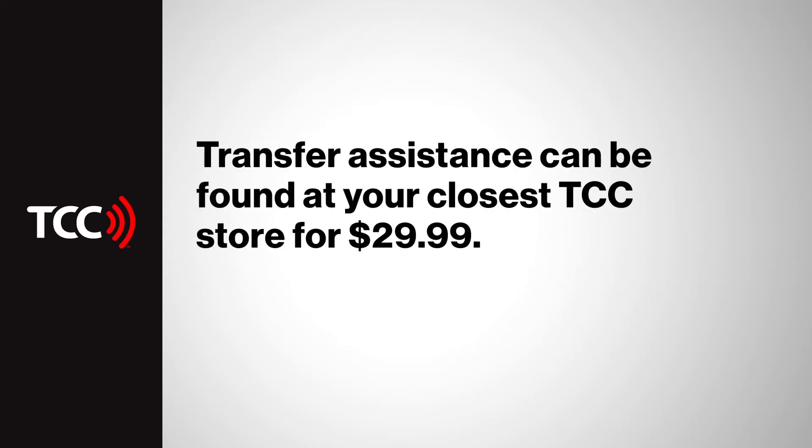Apple has made it so easy to transfer content, but if you're not comfortable doing it yourself, don't worry. Just head to your TCC store and have one of our professionals help you with setup assistance for just $29.99.